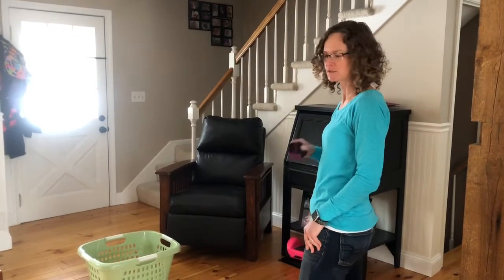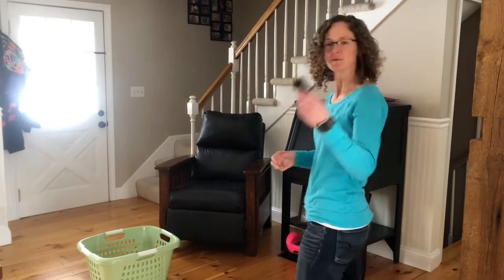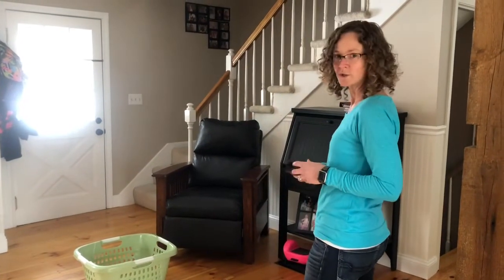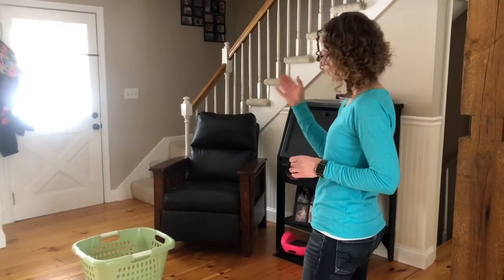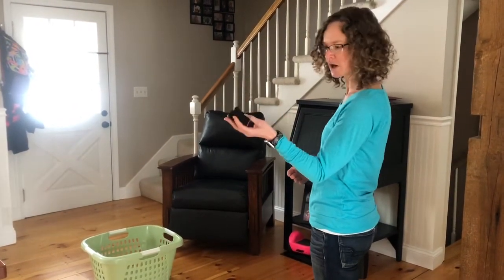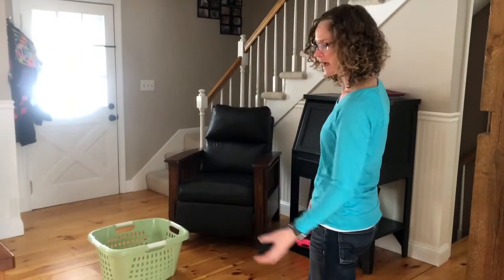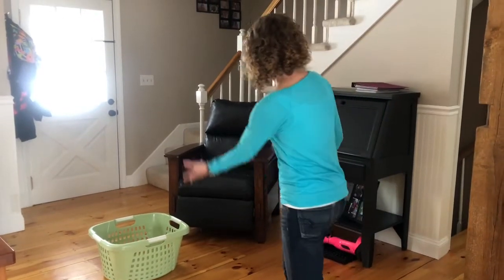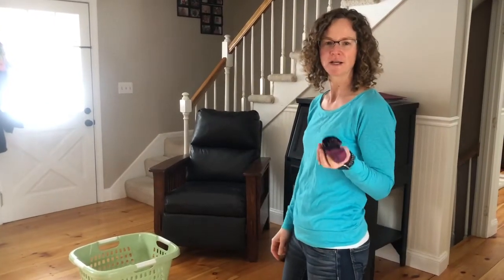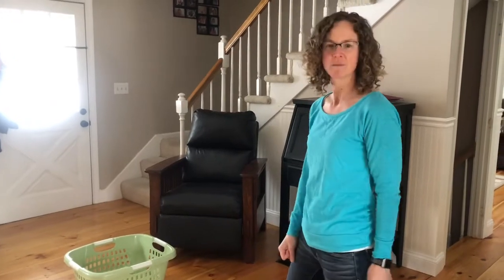Now let's move on to beanbag toss. Since I'm here at home I don't have a beanbag, I'm going to use a pair of socks and toss it into a laundry basket. At school we usually use a hula hoop but today a laundry basket will have to do. When you're tossing, hold the beanbag or socks in your hand with your hand facing up to the sky, reach your arm back, swing it forward, and let go to toss it in the basket. Go ahead and toss it five times and see how many times you can get it to land.